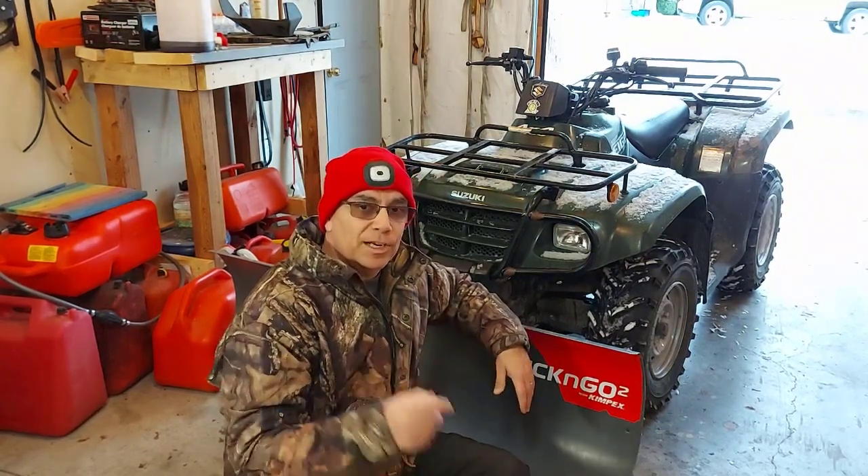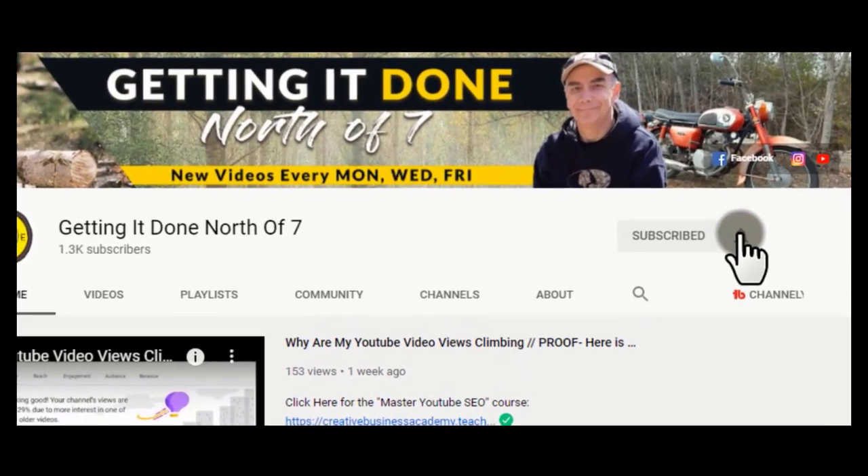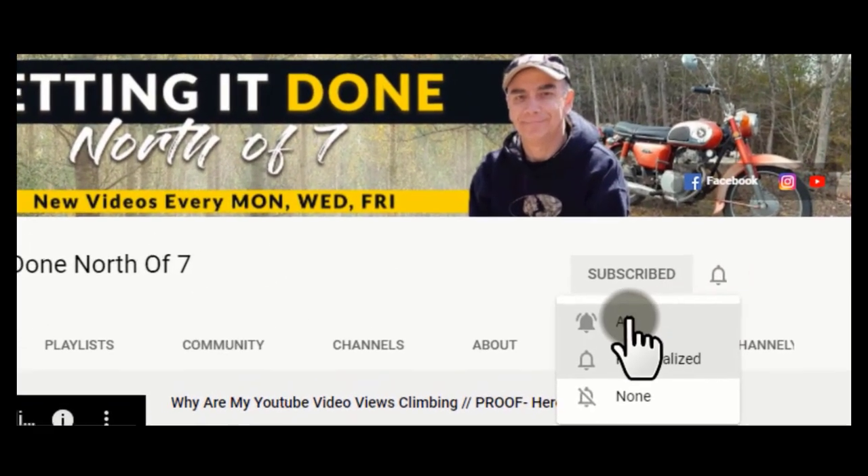Thanks for watching. Hit that like button — the thumbs up — I'd really appreciate it, it helps my channel out. Click the subscribe button, hit that notification bell, and have a great day.